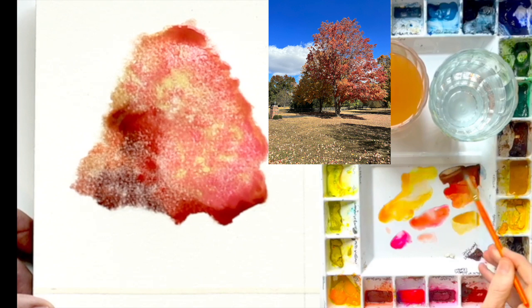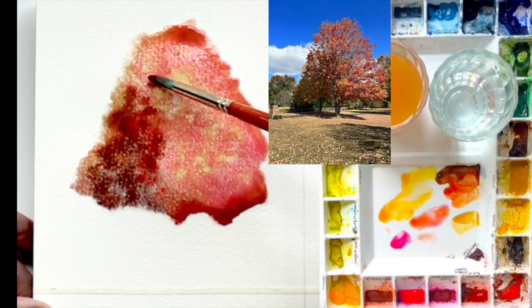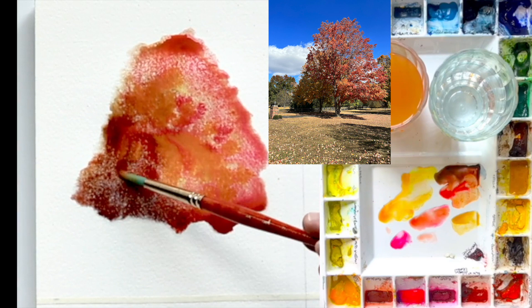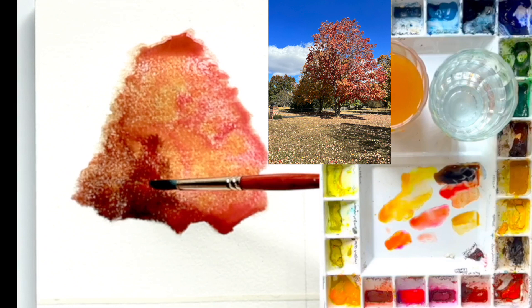Now I'm mixing Burnt Sienna with Payne's Gray and Cad Red, and adding a little bit of Yellow Ochre. These consistencies are basically 80% pigment or color and 20% water. So I'm really saturating now, getting my Payne's Gray and Burnt Sienna.